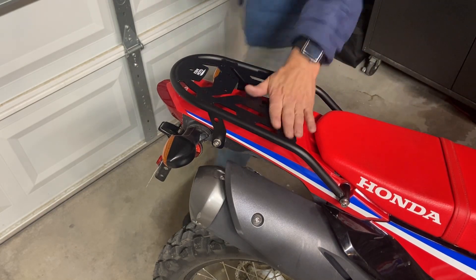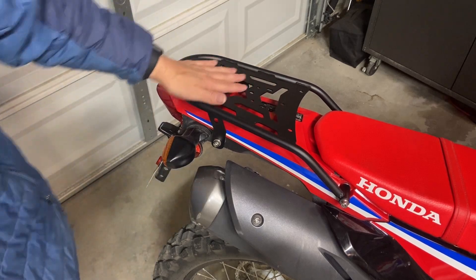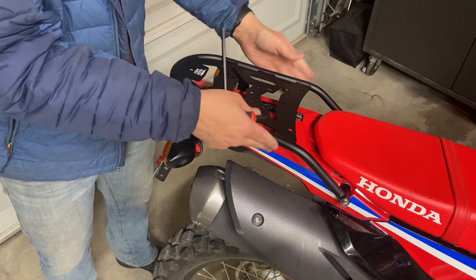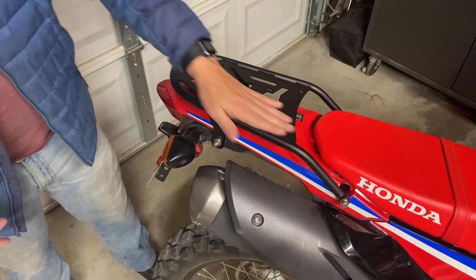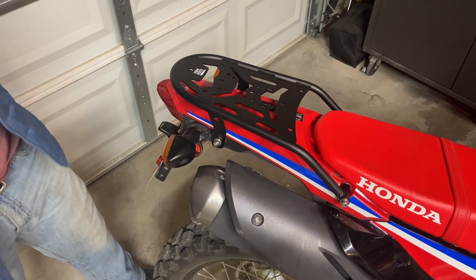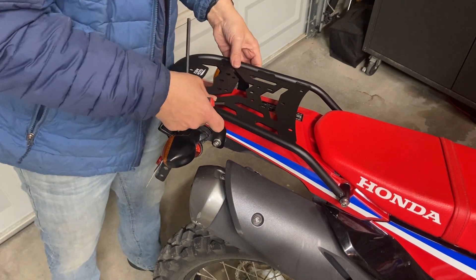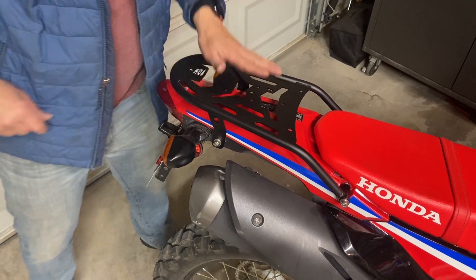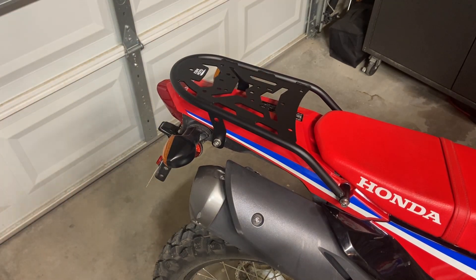I'm happy to say that with medium-to-large hands, there is plenty of room for me to grab the bar as a handle, which I'm very happy to see. It's fairly minimalistic in style — a style you've probably seen before from other companies. As mentioned, these holes are supposed to match up with Rotopax-type container options, so I'm going to check that out now.